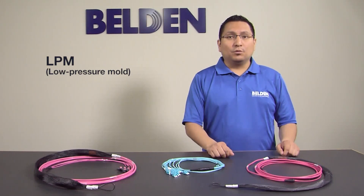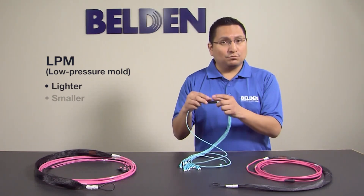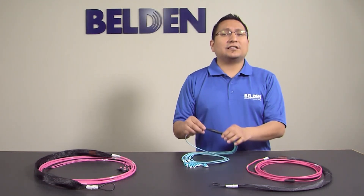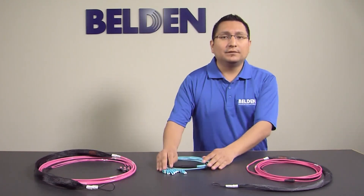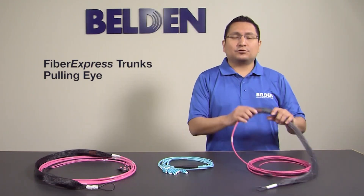Belden's new low-pressure mold makes transition points lighter, smaller, and easier to handle during installations, and features unique characteristics that will save you time and money, like the patented design of our new Fiber Express trunk's pulling eye.